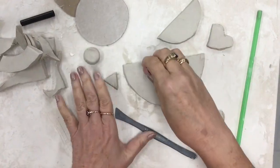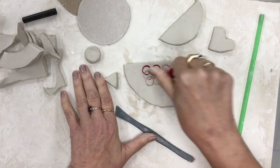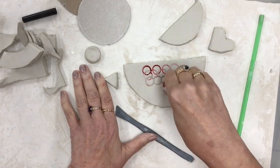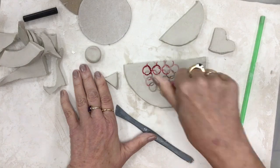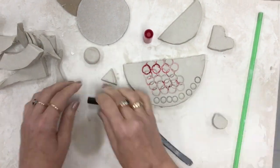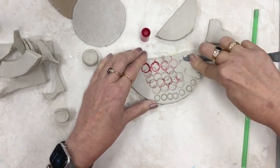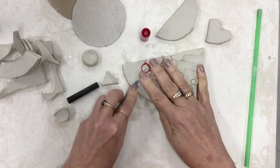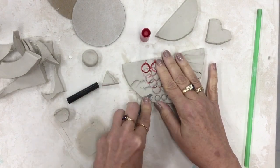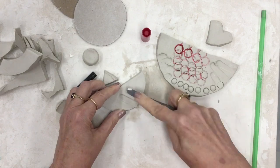We're gonna make it a little more interesting by adding some texture. Now do not panic — there was red marker on the cap still. It'll disappear when we put it in the kiln. I'm using marker caps just to add some texture, but we have other stamps you can use. You can also just use the carving tool and press that into the clay to make some texture. I like this because it looks a little bit like feathers. I'm gonna add some texture to my wing.